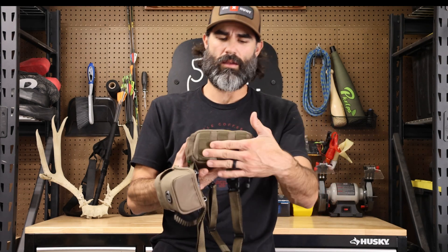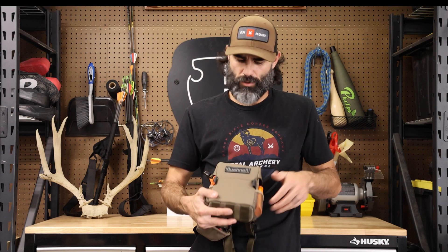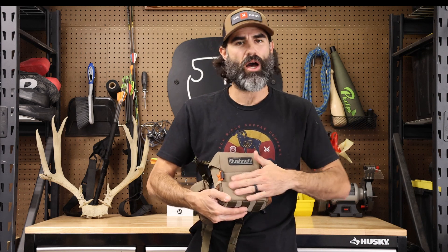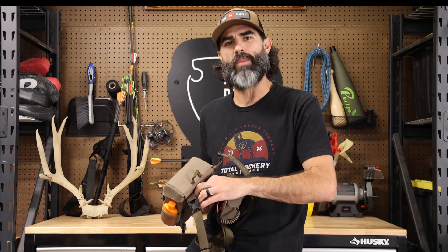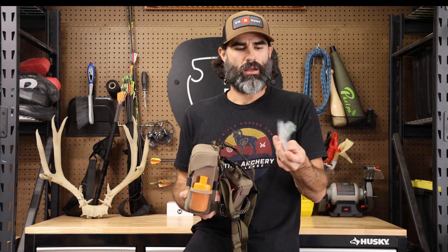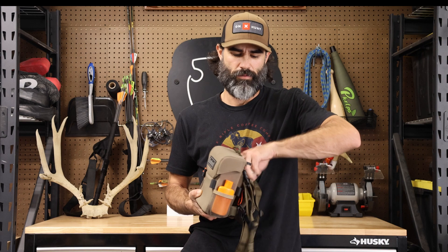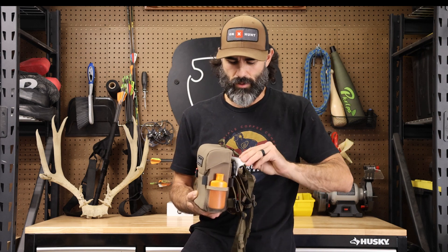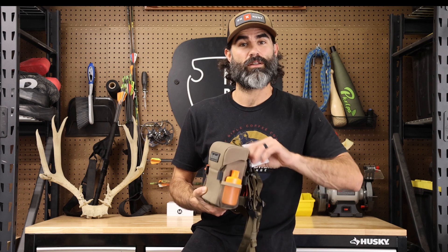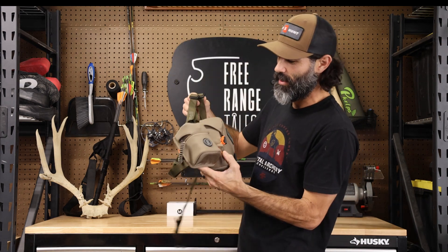You do have the option for a holster or bear spray holster as well. The one thing I wish it had is more pockets in the front — I love pockets. It does have a pocket in the back, either for your cell phone or I keep a little baggy with extra allen wrenches, a field tip or two, and some tags for tag soup season, you know, when you have to eat your tags.